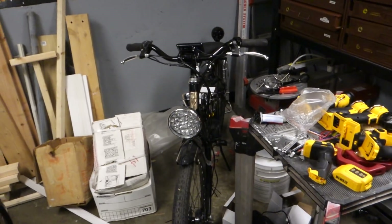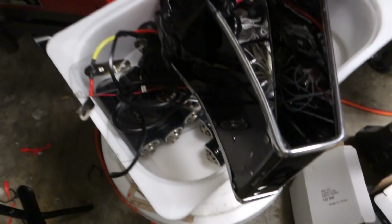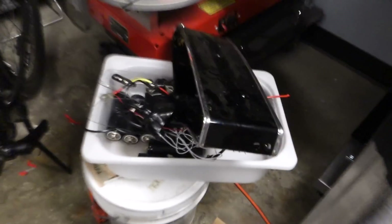This is part one of my DeWalt version of my electric bike. I have the Bafang electric motor right here, and that works really, really good. I'm taking off the Headway cells — I'm just not happy with the battery management system you get with those, and I eventually trashed all of these cells. Here's the case I had for it. I'm going with something else.